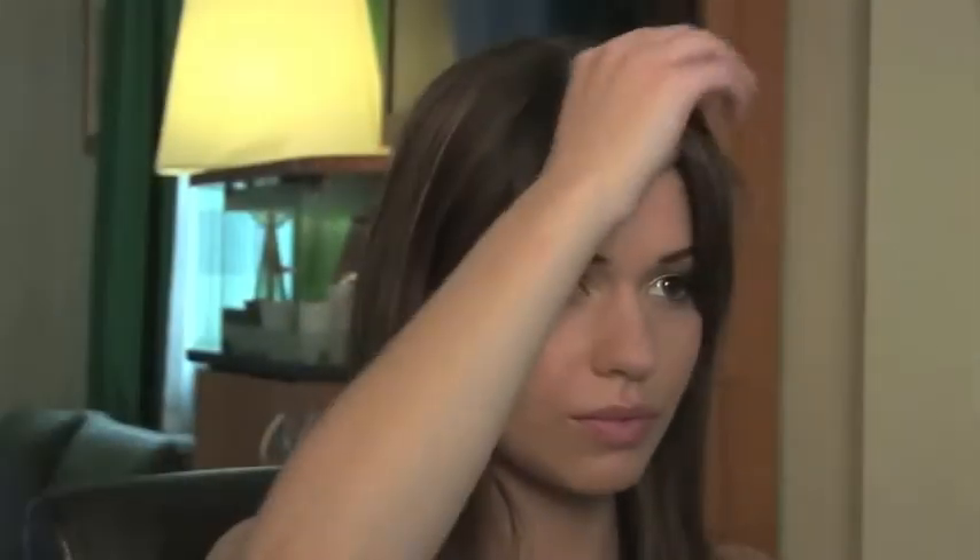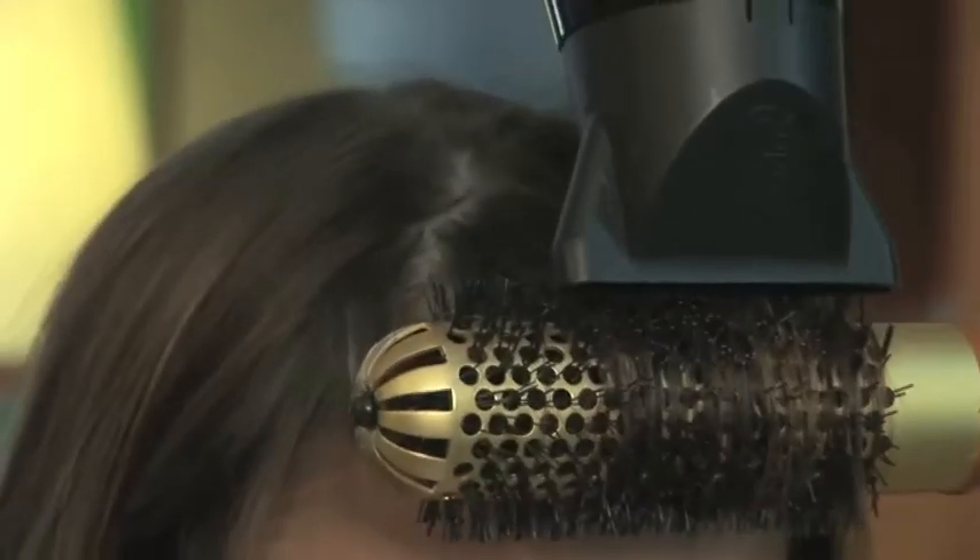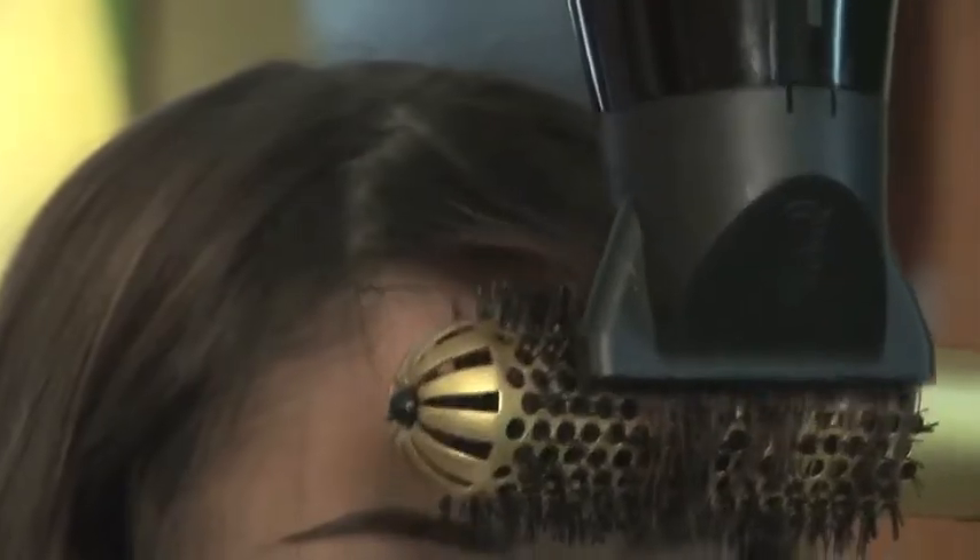After washing, apply the product of your choice and blast dry. When drying the fringe, wrap the hair around a small round brush, place the dryer above and direct the heat of the dryer directly onto the brush and roots of the fringe.